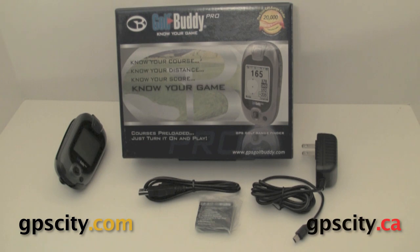That was a quick look at the GolfBuddy Pro. For more information and to purchase the GolfBuddy, just visit GPS City.